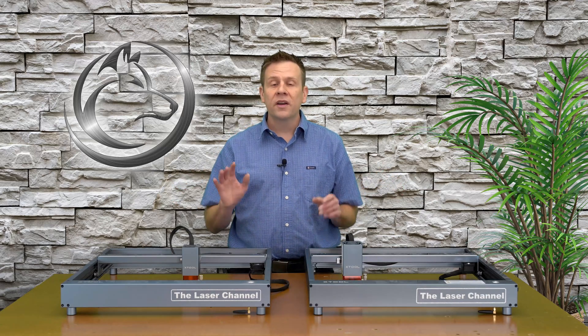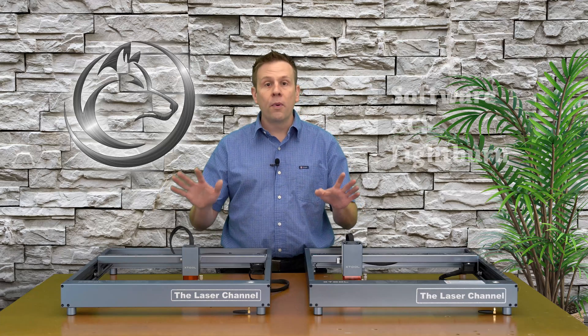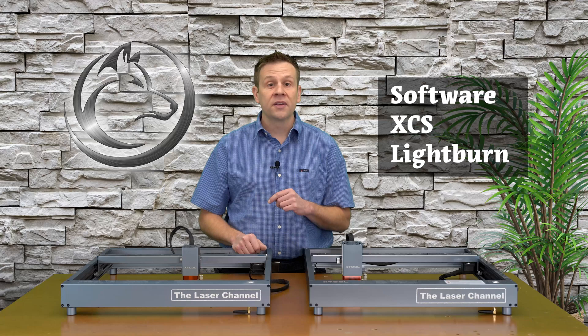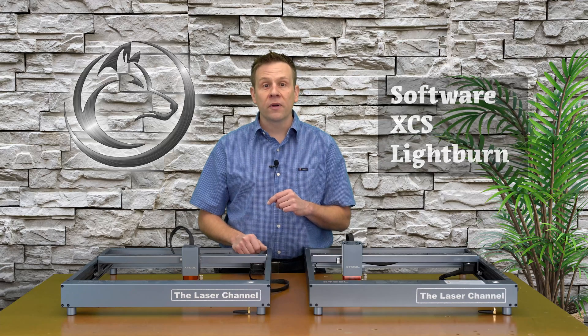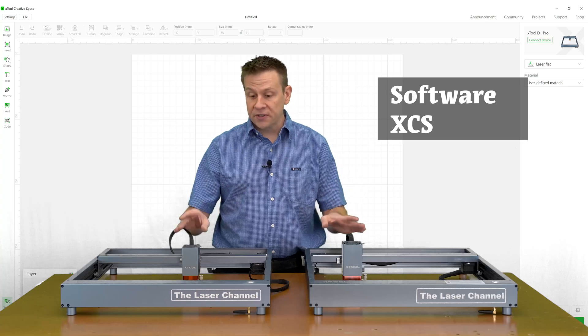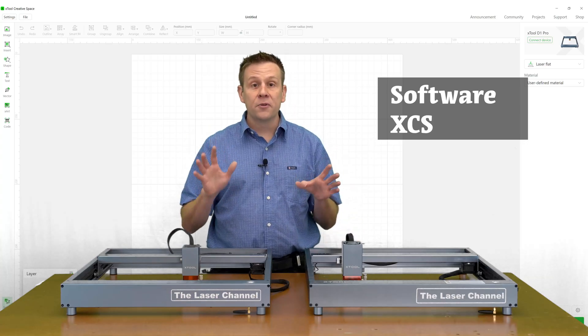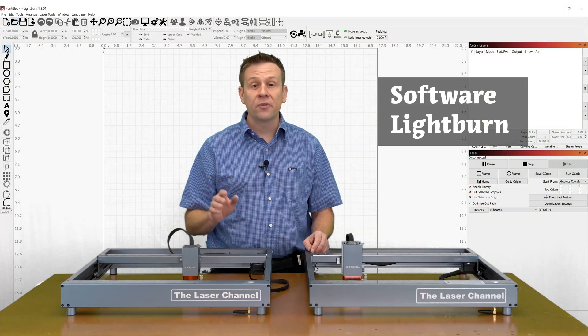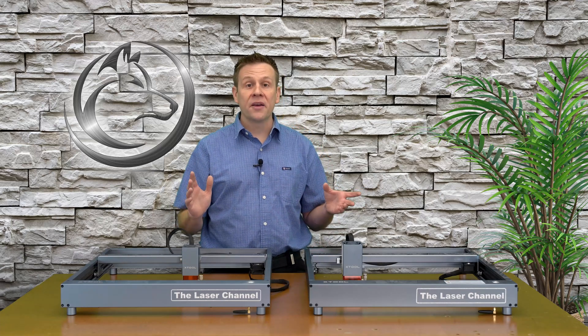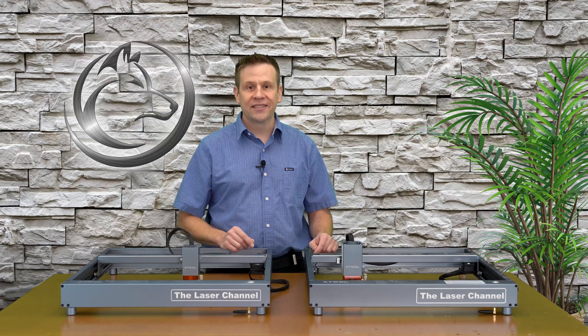Software. When it comes to running the machine, both machines can run both the Xtool Creative Space or Lightburn software. These are two very popular software packages, and the user group is very large. If you ever have a question on either Xtool Creative Space or Lightburn, it's very easy to find a group on Facebook or on the internet to find answers to your questions.